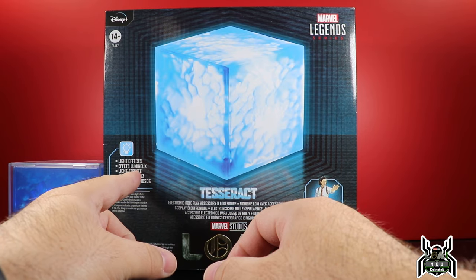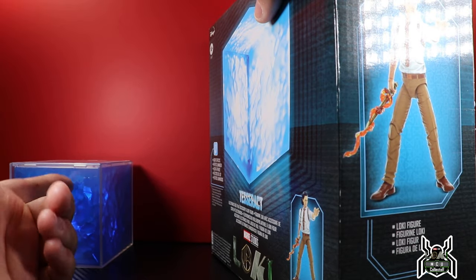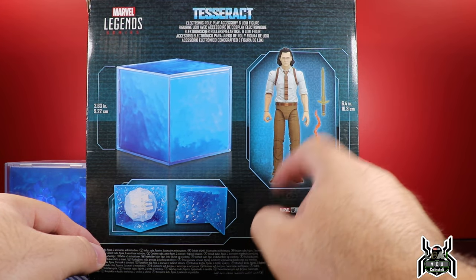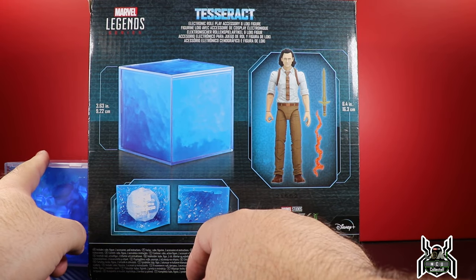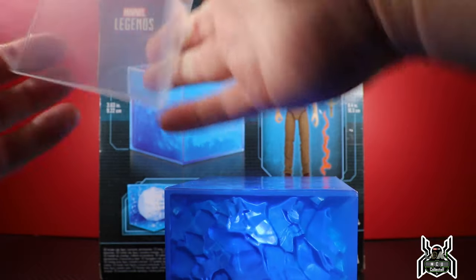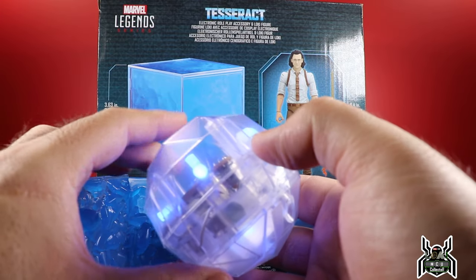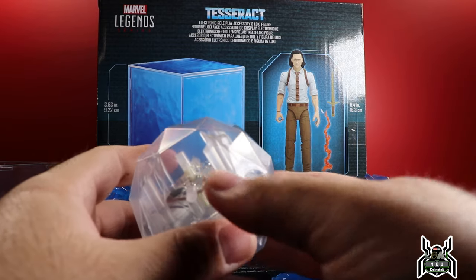The Tesseract says light effects — just light effects, that's it. And there's no batteries included, so I've got to see if I have batteries or if I'm going to have to sacrifice them out of another device. There's a 3D render of the figure on the back of the package. Loki comes with a little flame effect and his dagger sword, which is pretty cool. The Tesseract comes apart basically the same way — it does come with the plastic outer shell, and it separates out with the orb portion inside for the light effect. It has a dimming function.